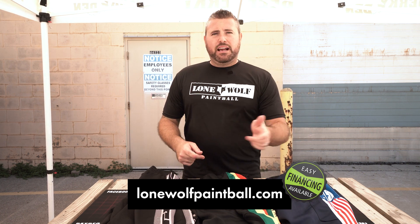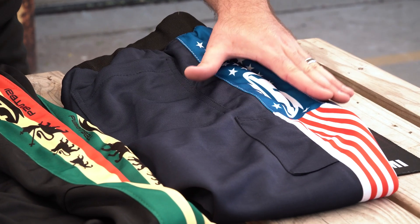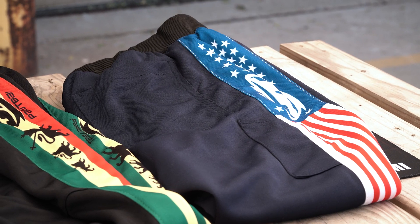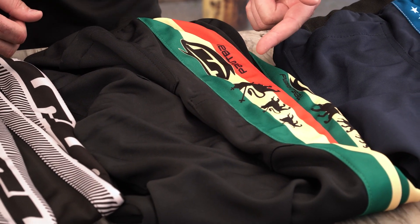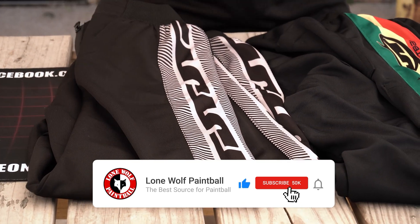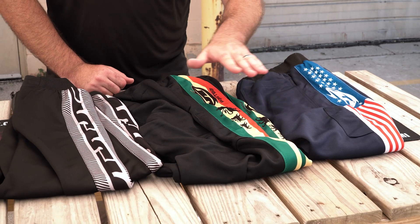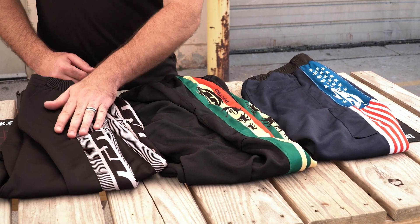Over here we've got the JT USA Flag design, then we've got the Rasta Lion in the middle, and then we've got the FX print right over here. As for our Canadian brothers to the north — they did not decide to do that design, so if you guys want them custom, you can make them.